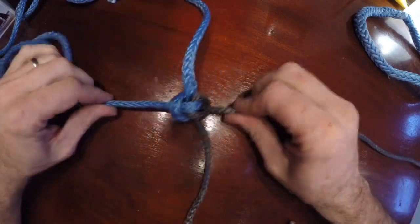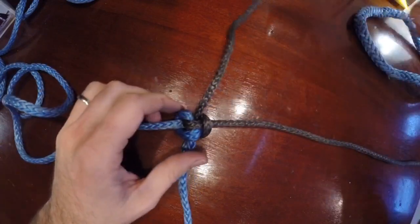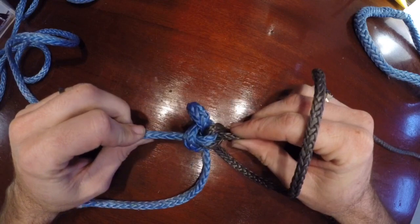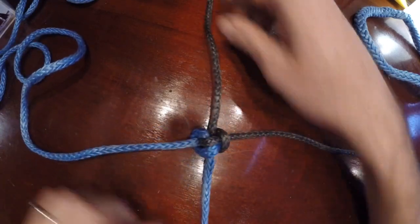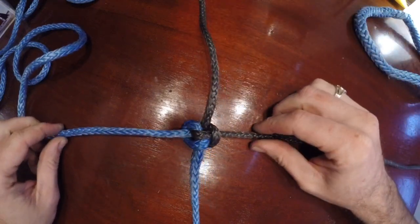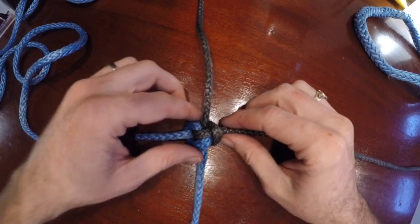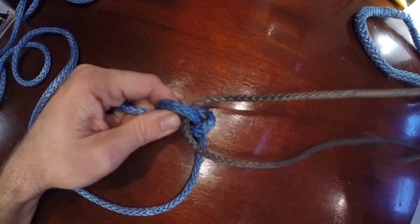When you tighten it up you get this. This is a very strong knot that is easy to untie after it's been loaded, and the tails will always come out perpendicular. Its main purpose is if you need it to come out at a bend. The reason these are all called bend knots is that the line comes in and comes out with a bend to it.